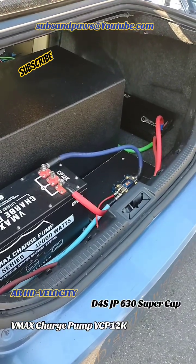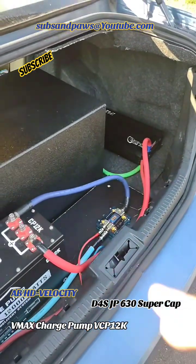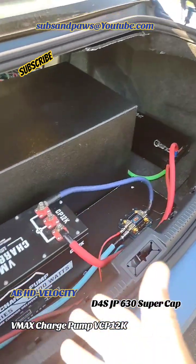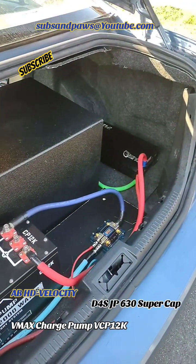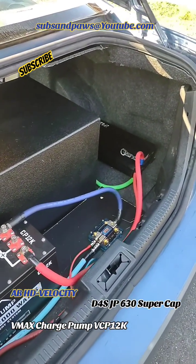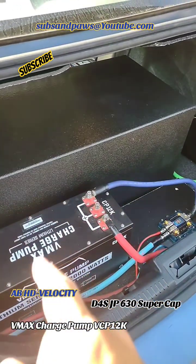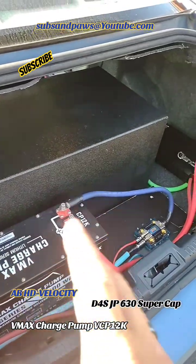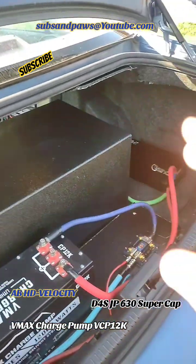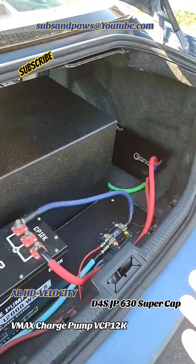Welcome back, Subs and Paws everybody. So today I've been thinking about upgrading the electrical a little bit. I had a question about whether or not you can run supercaps with this, because the company says it's kind of like a lithium battery hybrid capacitor. So with a built-in capacitor, would you add additional capacitors to that?